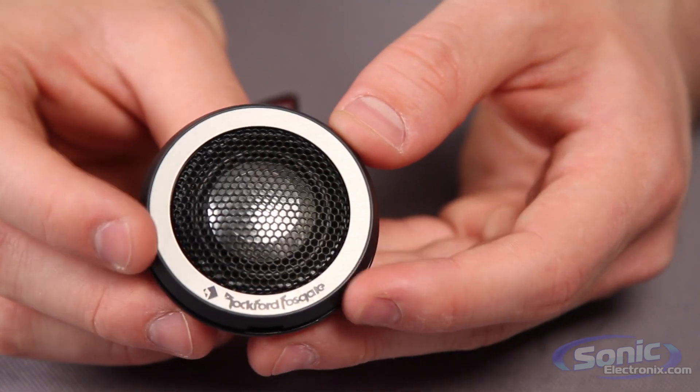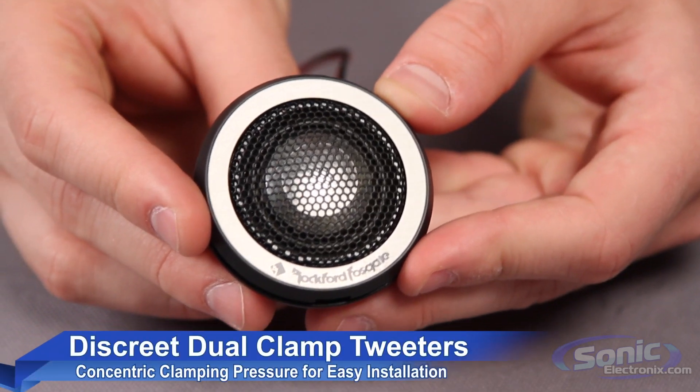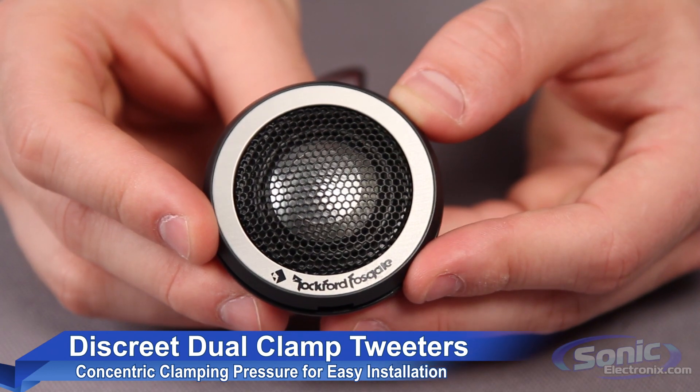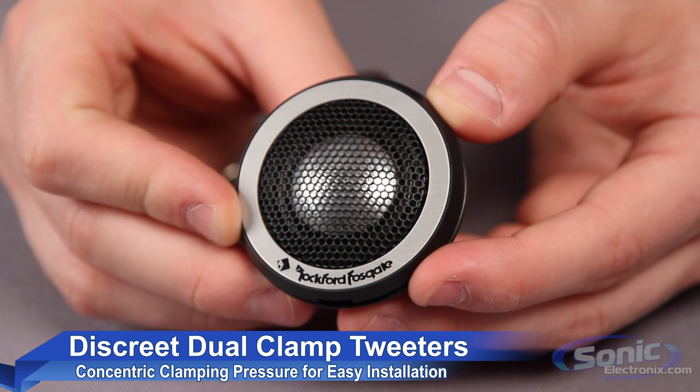The tweeters feature a discrete dual clamp mounting system that offers an easy and secure installation, and the tweeters operate with a tuned chamber suspension system that enhances frequency response.